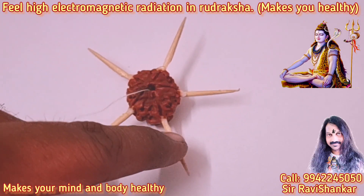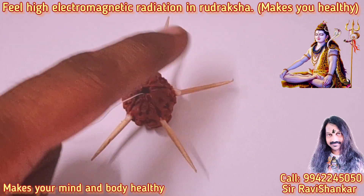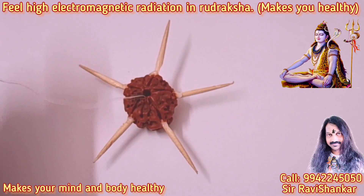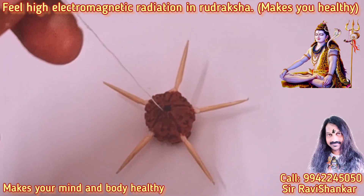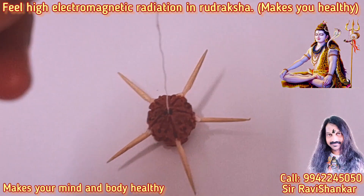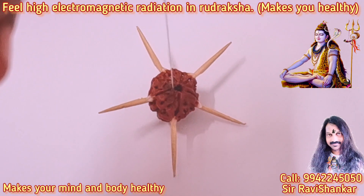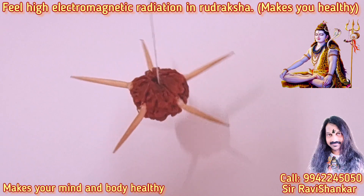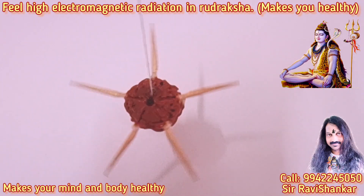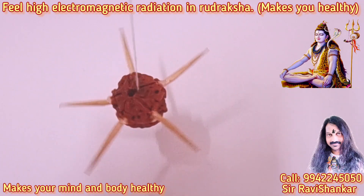This is a 5 mukhi Rudraksha — a basic Rudraksha. A toothstick has been fitted here and a thread fitted in the Rudraksha. Now just gently lifting the thread and see what happens. Immediately it starts rotating. That is due to the electromagnetic radiation in this Rudraksha.